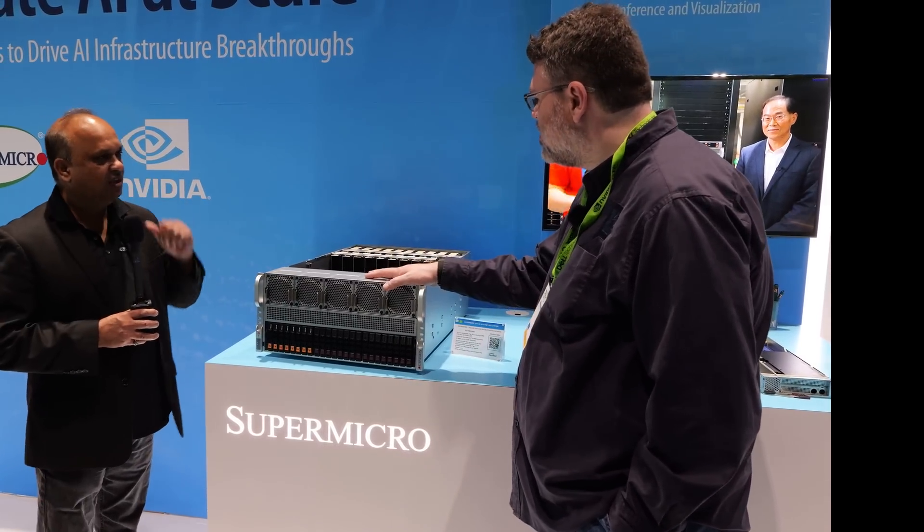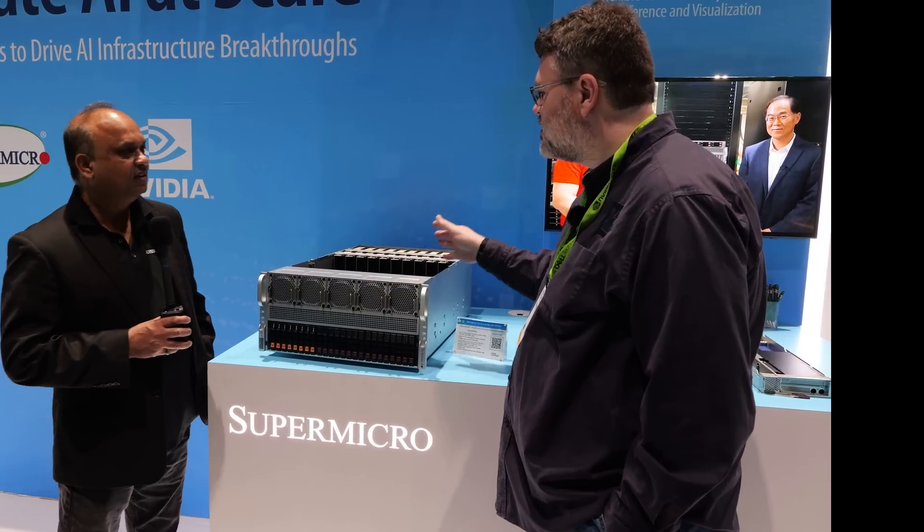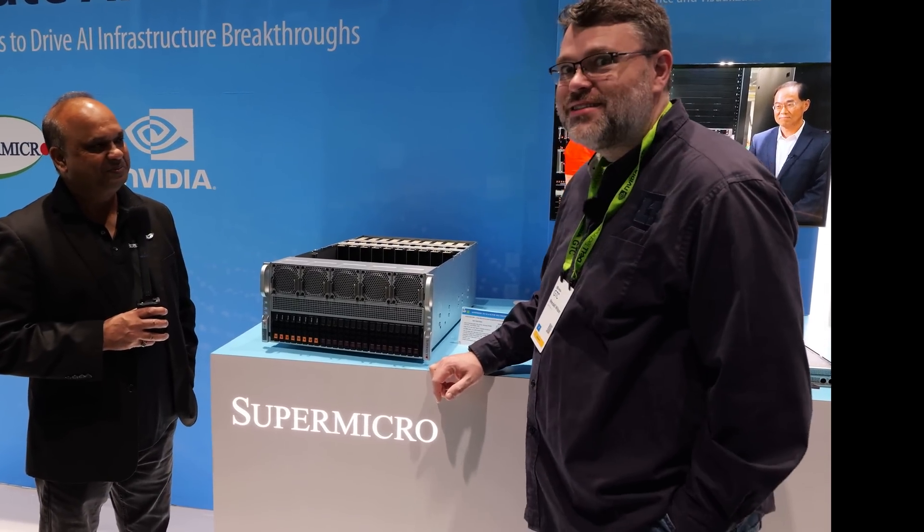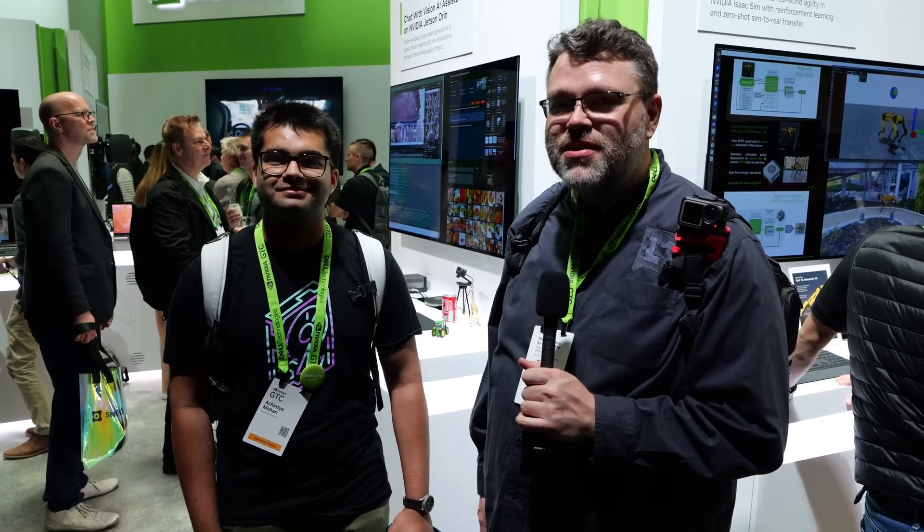So building your own private Omniverse — just build a couple of racks of these and it's ready to plug in with whatever. Of course, yes. It is great. Omniverse, NVIDIA Omniverse — what the heck does Omniverse mean?